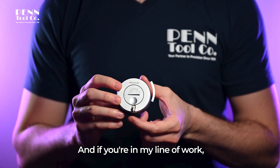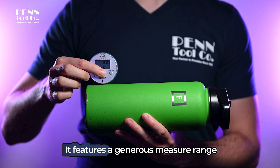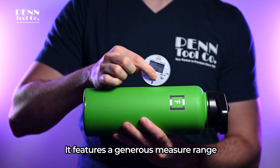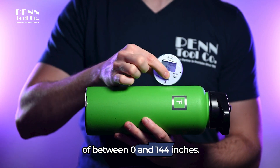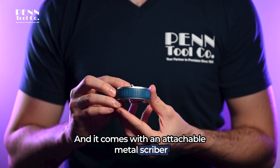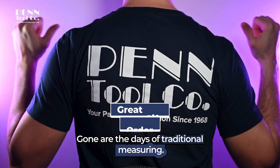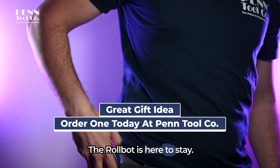And if you're in my line of work, you know just how important perfect measurements are. It features a generous measure range of between 0 and 144 inches, and it comes with an attachable metal scriber for that perfect pinpoint measuring experience. Gone are the days of traditional measuring — the robot is here to stay.